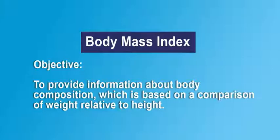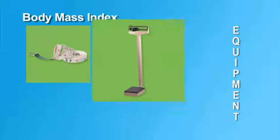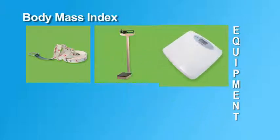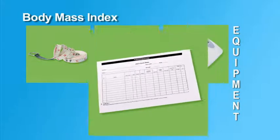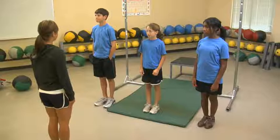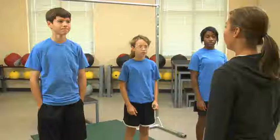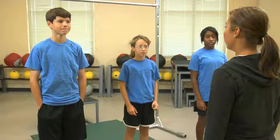To calculate the Body Mass Index, or BMI, the examiner will need the height and weight of each student. There are a variety of measurement devices which may be used to obtain these values. The examiner also needs copies of score recording sheets. Before the day of the test, students should be provided with instructions about body composition and the objective of the BMI.